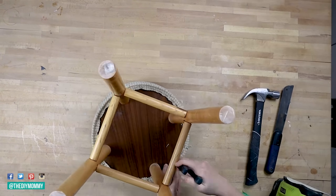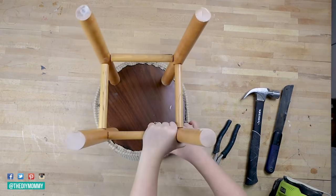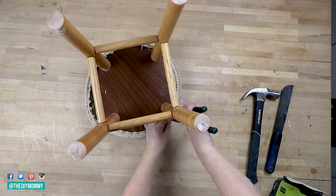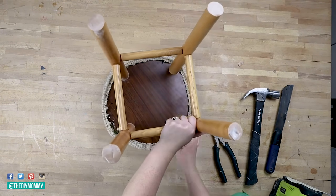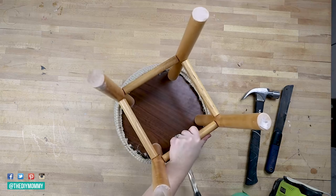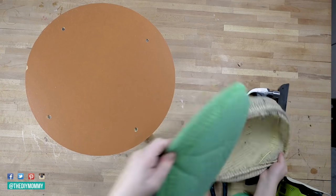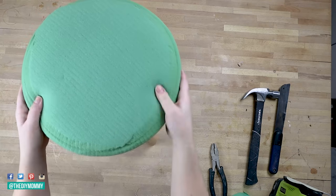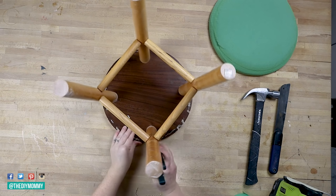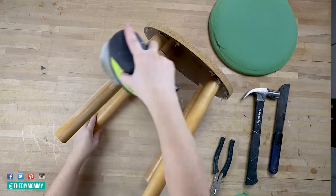Next, go ahead and remove all of the original upholstery from the top of the stool. You can use staple remover tools, your hands, or some pliers. Depending on the condition of the foam inside the stool, you can keep it or purchase new foam — this one looked perfectly fine to me, so I'm keeping this top foam part. Then if you want, you can remove the staples left over in the stool. We're going to sand the stool down lightly just so there's a bit of texture for the paint.